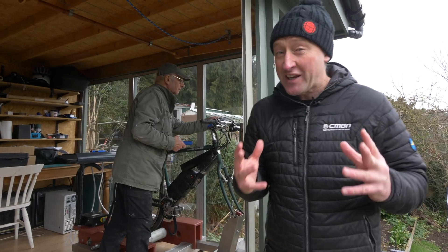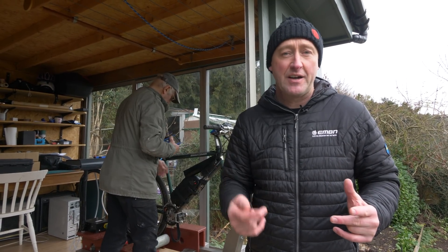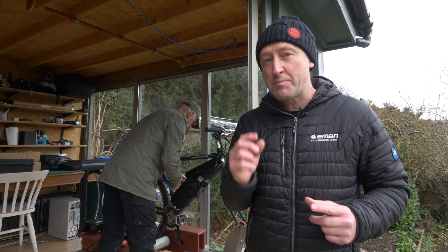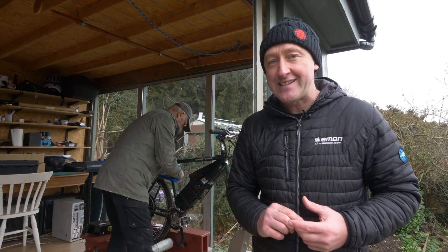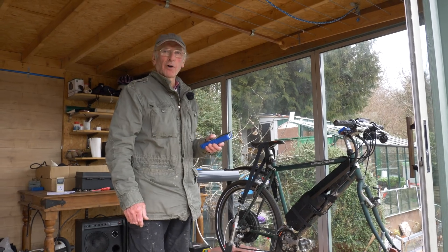So we're ready to roll, and I'm really excited about this. In as much as we've ridden most of the main motor brands — from Shimano, TQ, Yamaha, Bosch, Specialized — we know exactly how they feel on the hill, but we don't actually know just how much power they produce. I'm hoping that Ray's machine here is going to give us some real world data on how much power actually goes to the ground. We're rolling. Let's go.